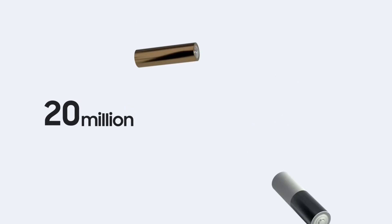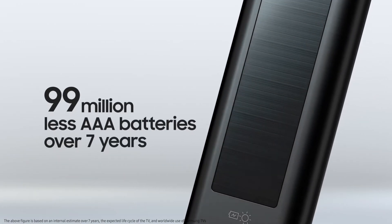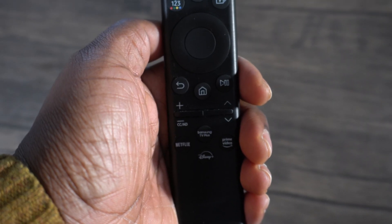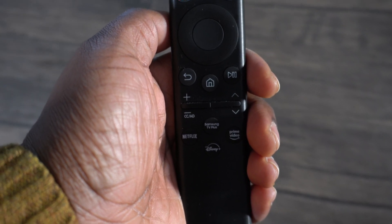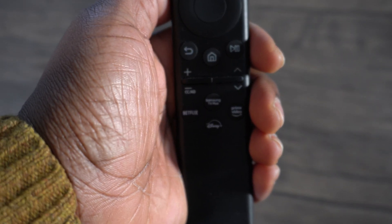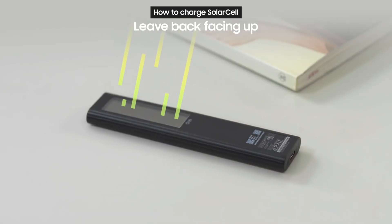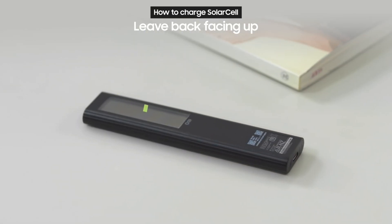What makes this remote really special though is that it uses an internal rechargeable battery that can be charged with radio waves. Yes, you heard that right — it can be recharged using power from radio waves emitted by Wi-Fi routers. It can also be charged using solar energy from sunlight and indoor lighting.